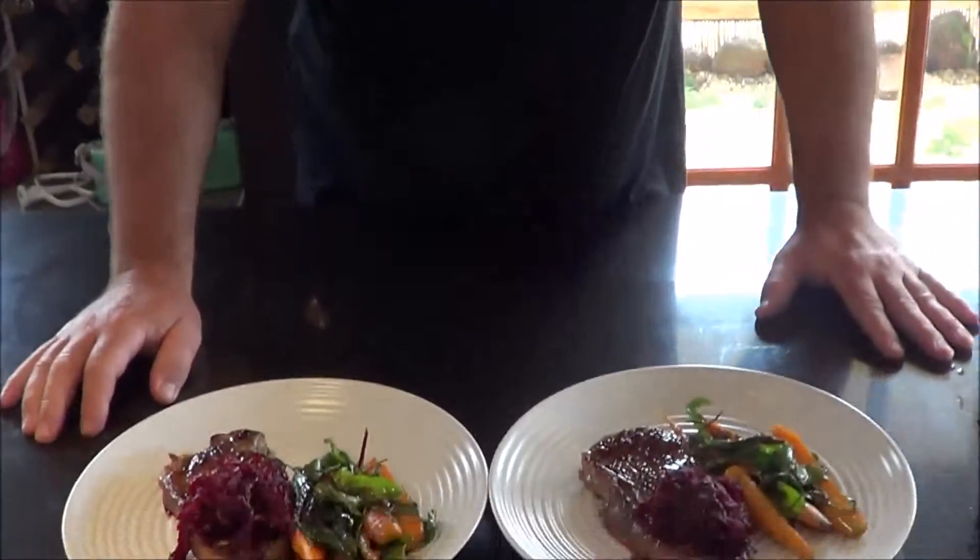Welcome everybody to the Chefaholic recipe collection. What we're going to do over the next few episodes is create little simple dishes that you can do at home, straight out of the veggie patch, not too much work, but that will enhance your dishes and bring out the quality of your ingredients. Today we're going to make a beetroot marmalade.